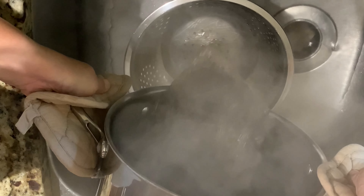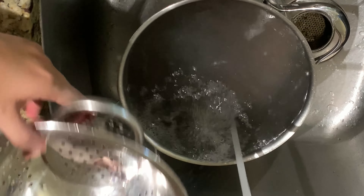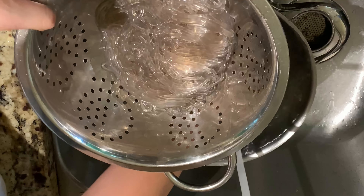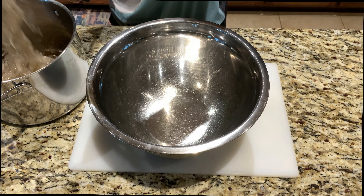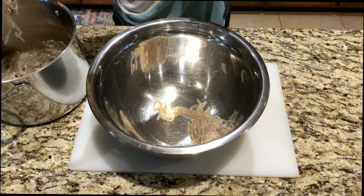Strain your noodles, then rinse them under cold water to stop the cooking process, and place them in a strainer to dry. This step is totally optional — I usually like to cut my noodles in half, but if you want to leave your noodles uncut, that's totally fine.